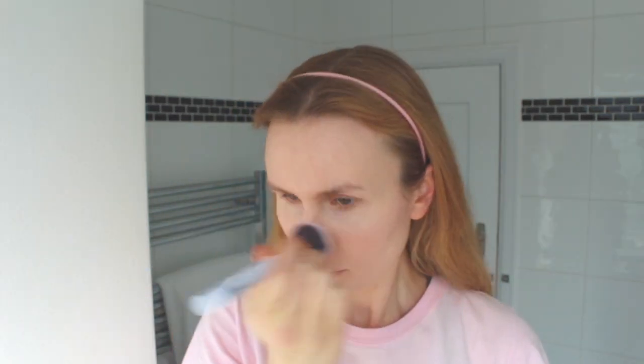Then I always go in with the Rimmel Match Perfection powder — that's the one I'm working through right now — on a flat powder brush. I applied that all over the face.